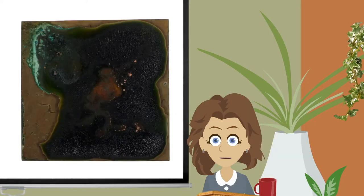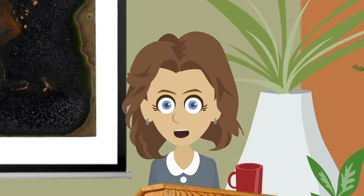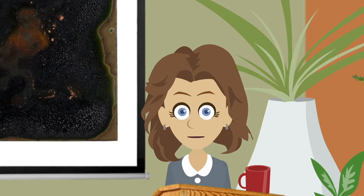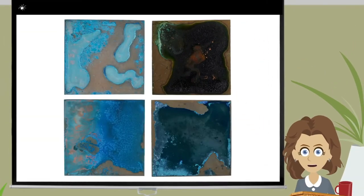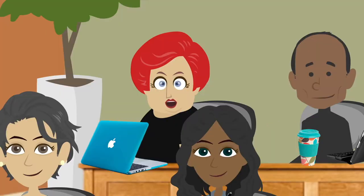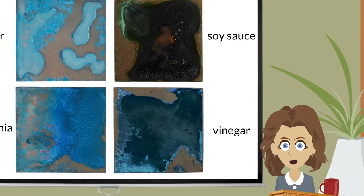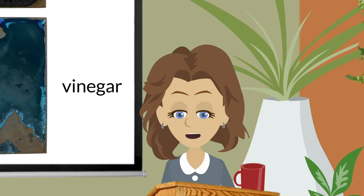And the result? Not nearly as lovely as the watered-down soy sauce patina sample. And now I'm wondering about straight-up ammonia and vinegar, so I cooked up some samples with pure liquids — no getting painterly, no added salt, and no diluting. The question at this point was: how stable were the liquid-only patinas, and were they in fact patinas, or simply a bit of liquid which dried on a bit of copper?